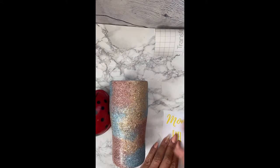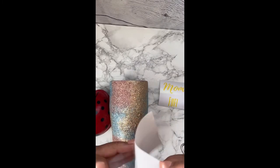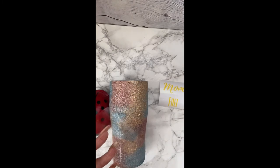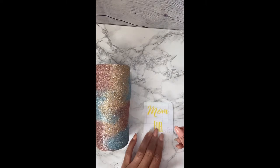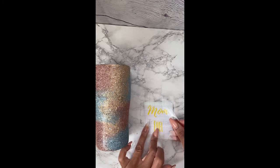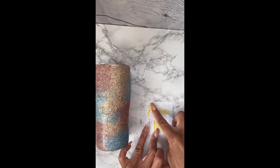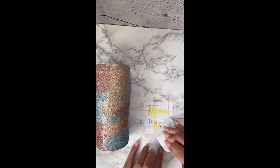Because if you put something permanent on there, you're going to have a hard time peeling it off after you spray paint it. So I picked a spot where I want to put my decal, and I'm going to go ahead and use my transfer paper to put my decal onto my tumbler. I usually use the lines that are in the transfer paper to make sure that it is going on there straight.